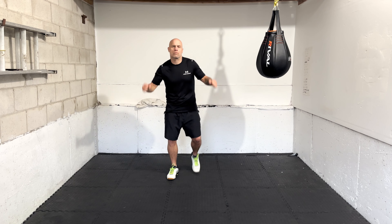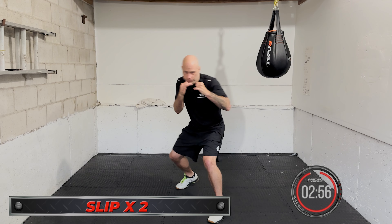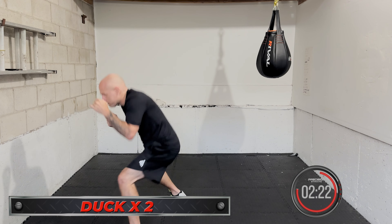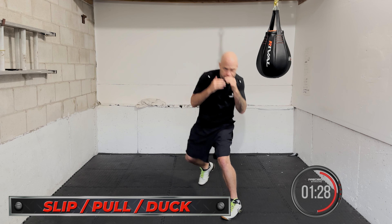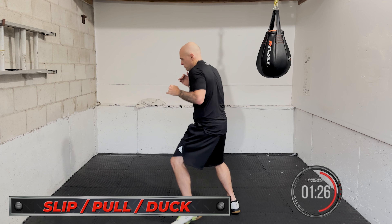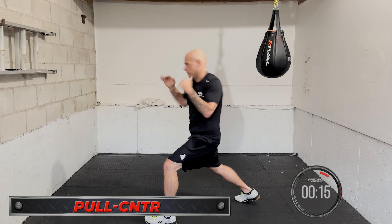What's going on, you guys? Today we are doing a head movement focused workout. Most boxers don't realize how energy intensive head movement is. A bit of focus conditioning on head movement can go a long way in improving your stamina, especially if you have a style that requires a lot of head movement.